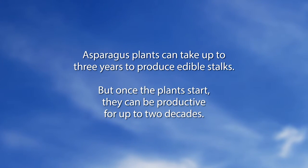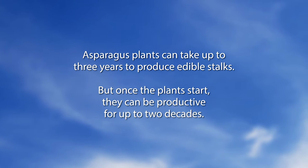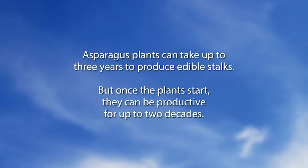Now to our Did You Know segment: Asparagus plants can take up to three years to produce edible stalks, but once the plants start they can be productive for up to two decades — and possibly more, since the wild ones don't know about the two-decade rule.